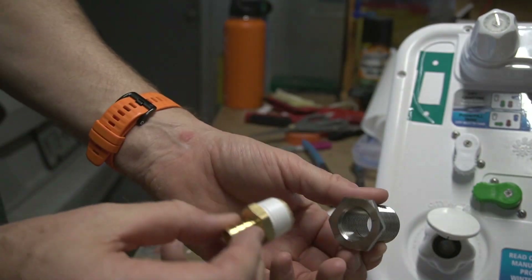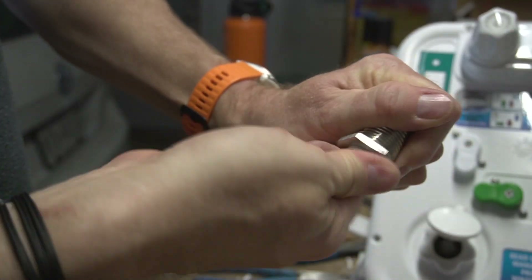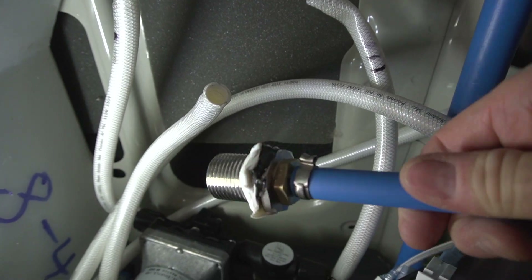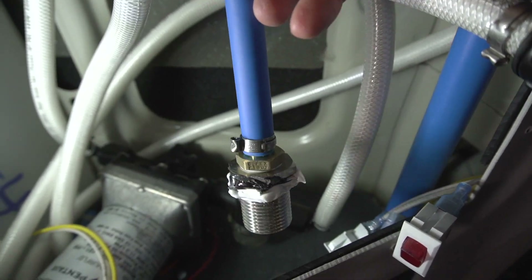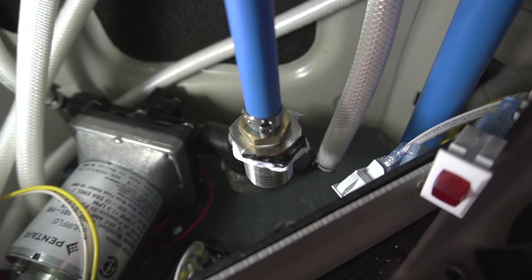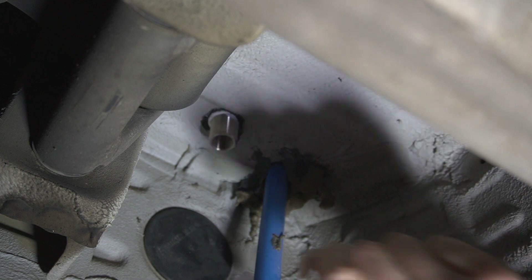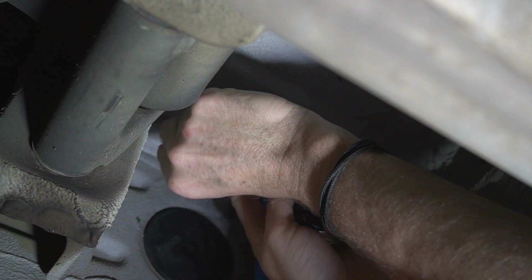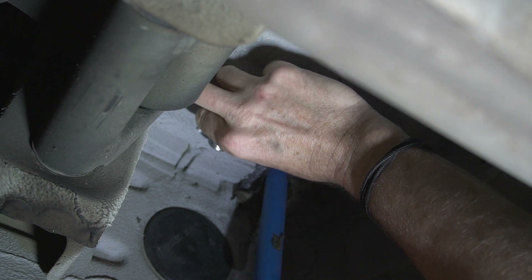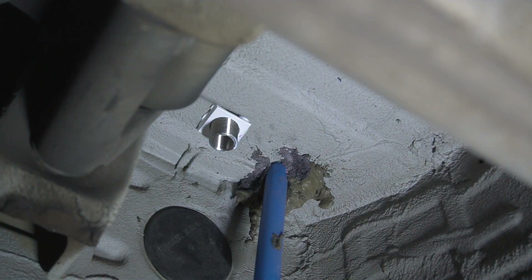Now I can preassemble my bulkhead fitting — I'm using Teflon tape on this one. I added a little bit of caulking and I can drop it into the hole and screw it in from the bottom. The caulking is not really for water sealing — that is all done inside the bulkhead fitting — it's more for additional rust prevention and to avoid metal-to-metal contact. I also had to make a wedge-shaped piece because the hole cut into the floor isn't exactly flat due to the ridges in the floor, so the wedge makes it flat.